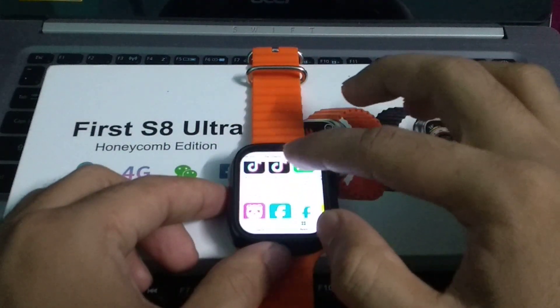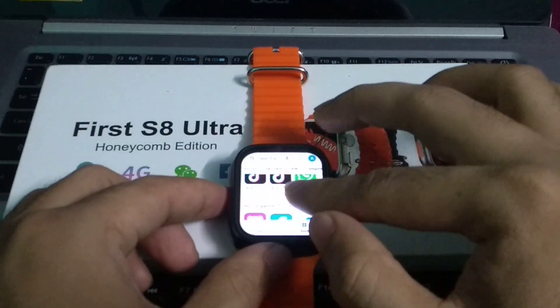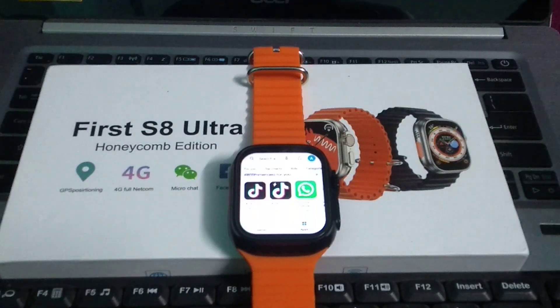I can find every app on here. Whatever I need, I can easily install it from here. The process is very easy and simple. I hope you can understand. Thanks for watching.